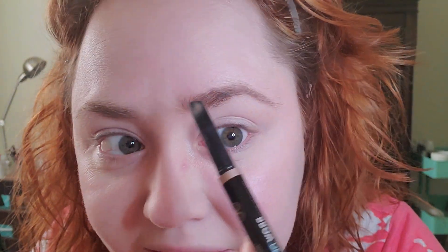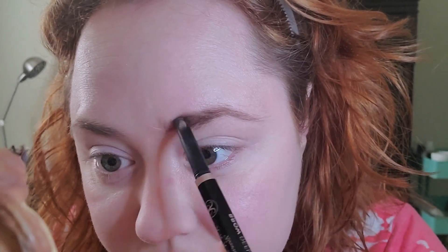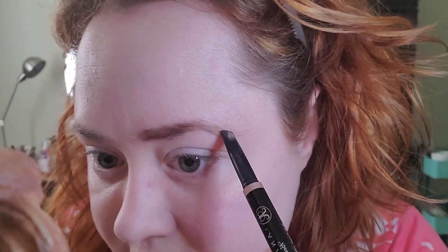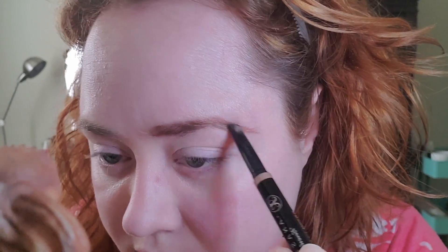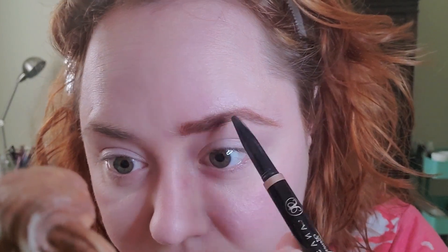Next I'll go in with my eyebrows. I'm still using my Anastasia — this is the Brow Definer, the bigger chunkier one. I have the smaller one too, but I like this chunkier one better because it is easier to use and makes your brows go much faster. As soon as this is gone, I am going to get a green version of it. I'm just going to trace along the bottom, along the top, and along the tail. I'm going to trace it and not worry about making it look perfect because that's what I'm going to use the spoolie for.